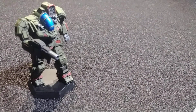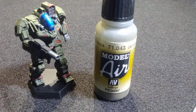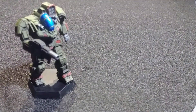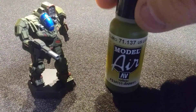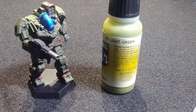Once that was done, I covered the entire model in Vallejo Model Air 71043, which is US Olive Drab. Once covered in US Olive Drab, you hit it again from about a 45-degree angle with Vallejo 71137, which is US Light Green.